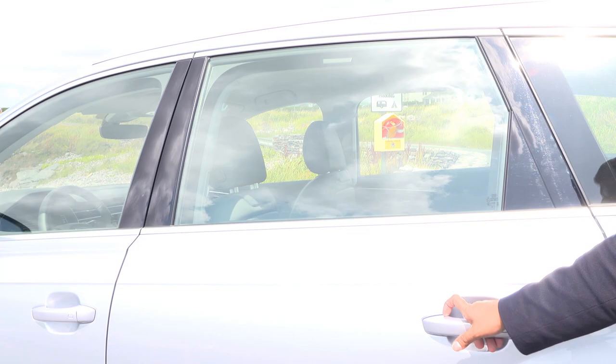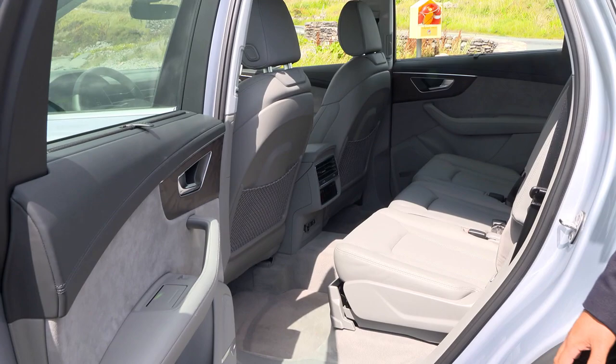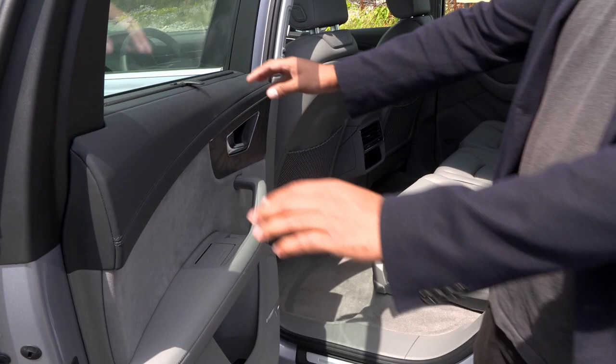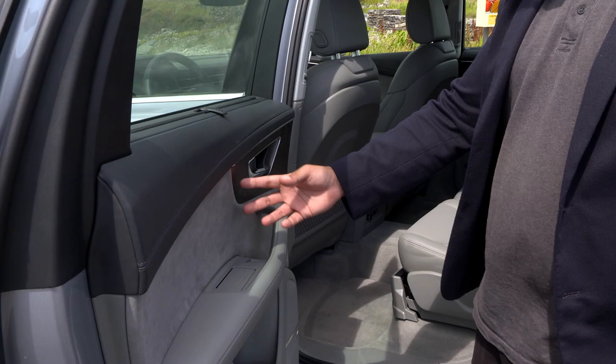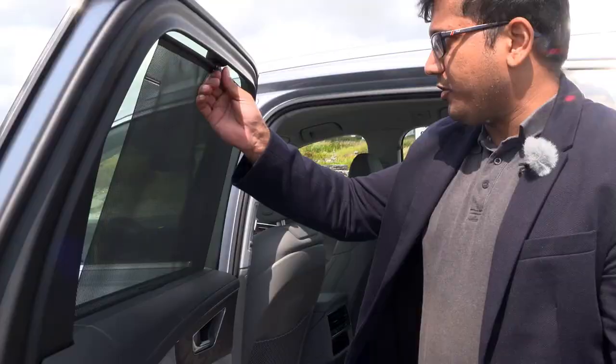Let's take a look at the middle row. The door opens really wide, almost 90 degrees, thanks to this long wheelbase, and the wheel arch isn't really impeding your entry, so it's really easy to get inside. The door itself, like in the front, has good materials on top, that wooden inlay which I like, Alcantara, and plush materials. There's also an ashtray and a manually operated sun shade — you can also get this automatic as an option.